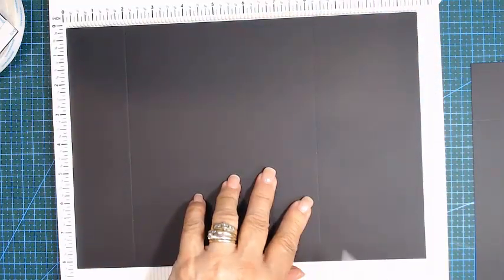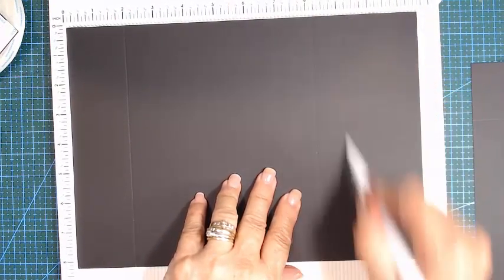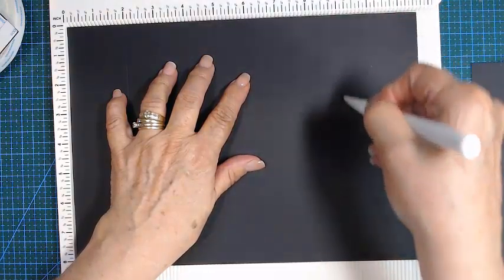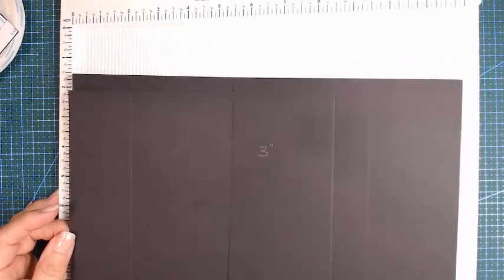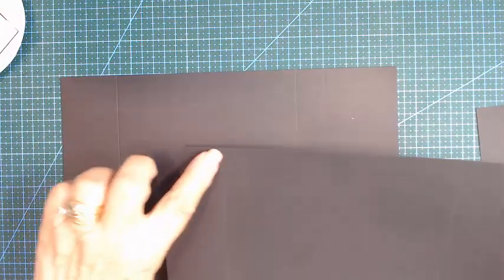My cardstock is very thick, so I have to turn it around and do it on the other side as well — at the two inches and nine and a quarter. I prefer doing it this way as well; you get a nice clear score line. When you fold on it, you manipulate the paper on both sides. Then we need a piece of three inches to connect it, so that it is 26 inches in the length.